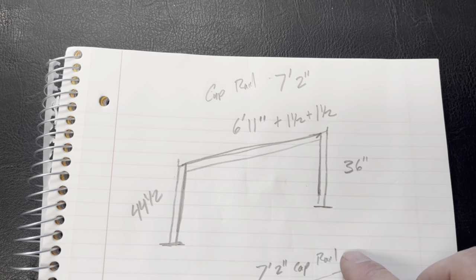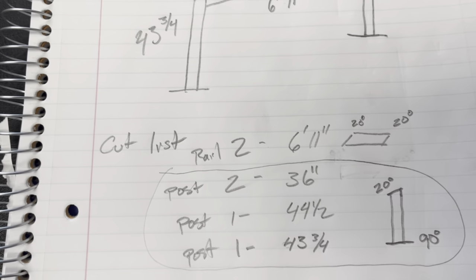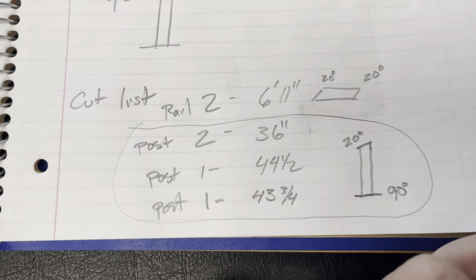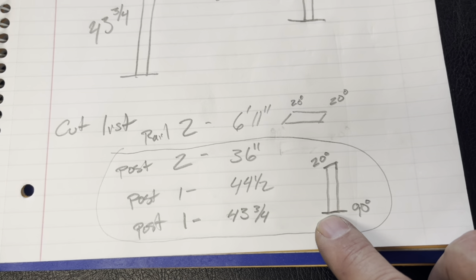Here's our plan with all the measurements and angles. I also like to create a cut list for all the parts with the angles, the rails, and then the posts — 20 degrees on the top and a 90-degree square cut on the bottom.